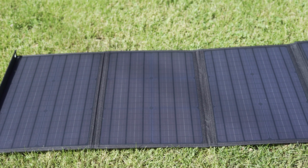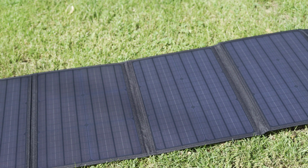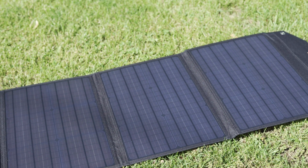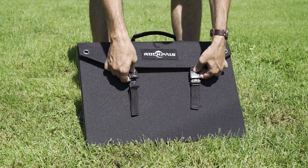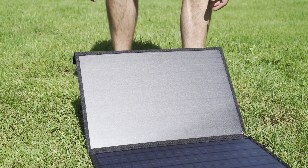Solar energy is obviously growing in popularity and is becoming more affordable, but panels are often large, cumbersome, and not very portable. The RockPals 100W folding panel is directed at people who use portable power stations, but the panel can go beyond that as well.